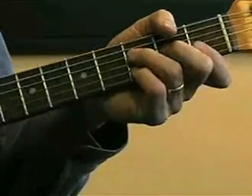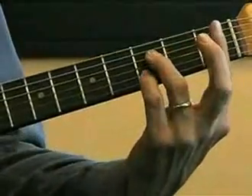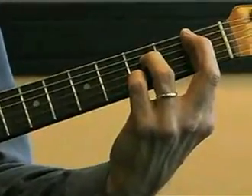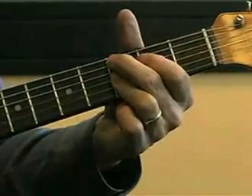Let's look at progression number 1. Before we play, I'm going to show you the 1 chord. This is the F6 that you've used before. The 4 chord is either this Bb7 here or the Bb9 chord, and the C9 is going to be our 5 chord.